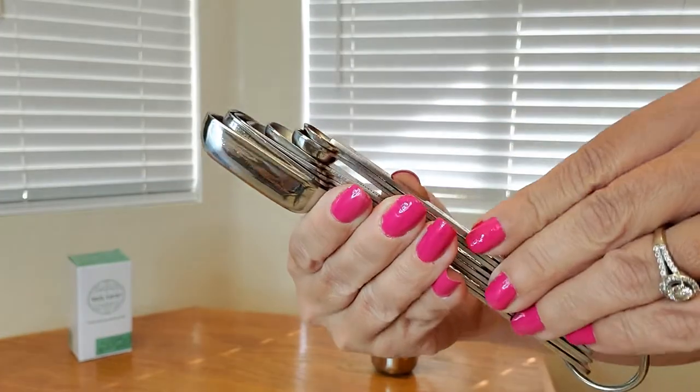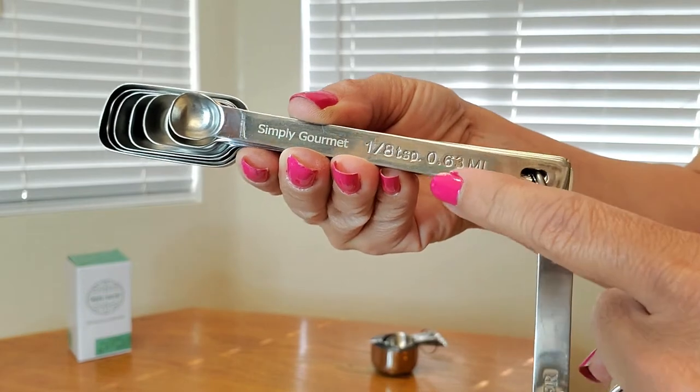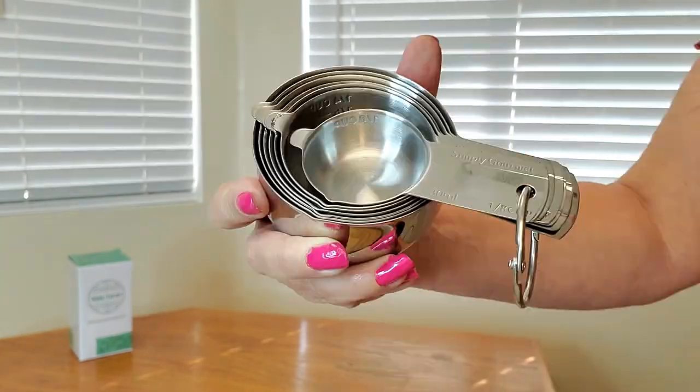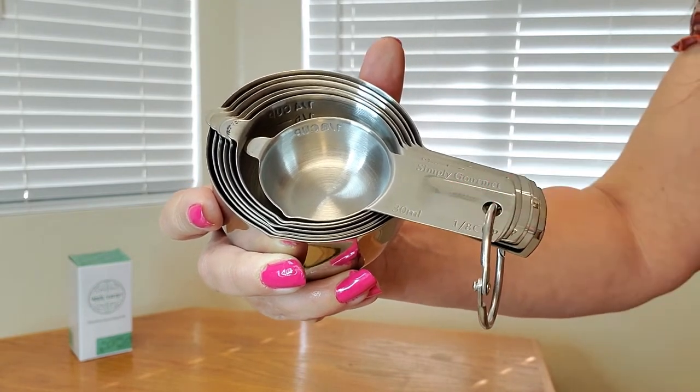Here's a close-up of what all the spoons look like. It's so nice because it has the embossed measurements here as well. Here's a close-up of what the measuring cups look like — they're so easy to read. These are also rust-resistant and perfect for dry as well as liquid foods.